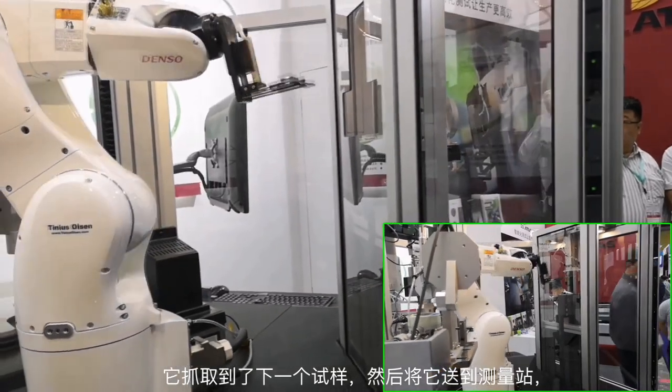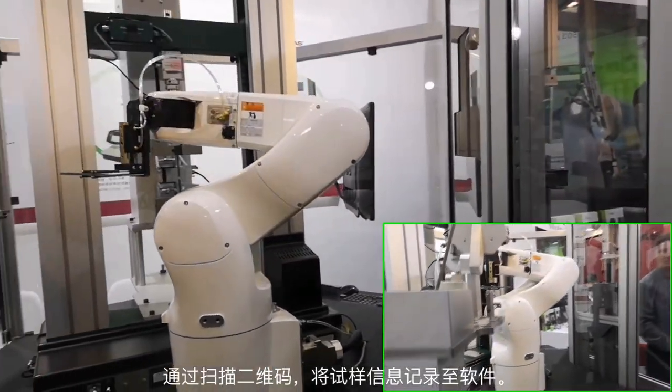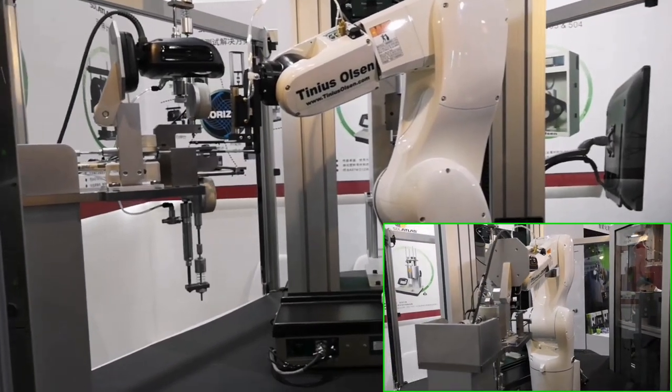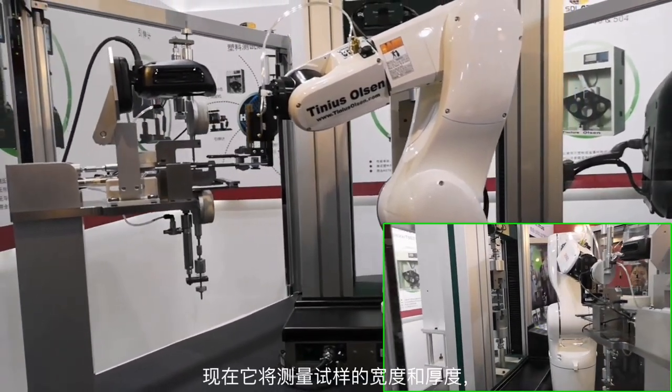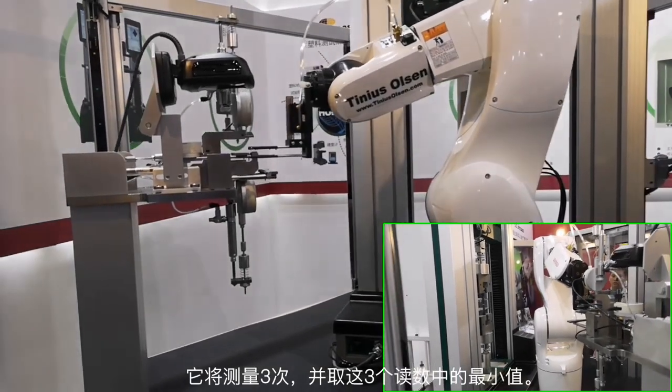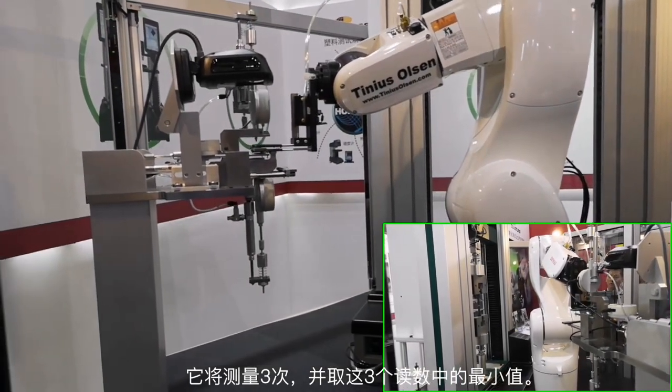That's going to bring it over to the measuring station where the barcode will be read into the system. Now it's going to measure the width and thickness. It's going to do it three times and take the minimum of those three readings.